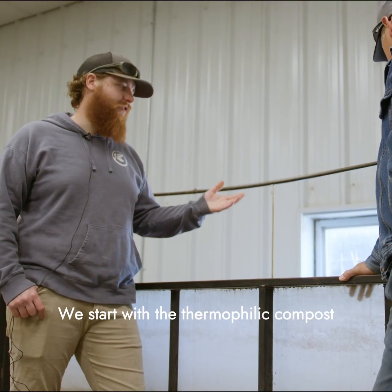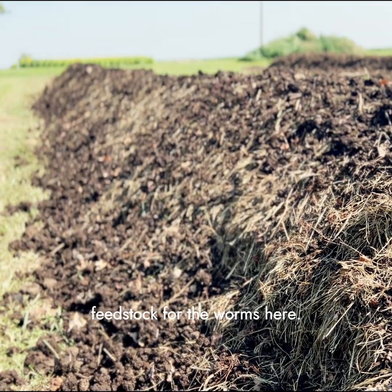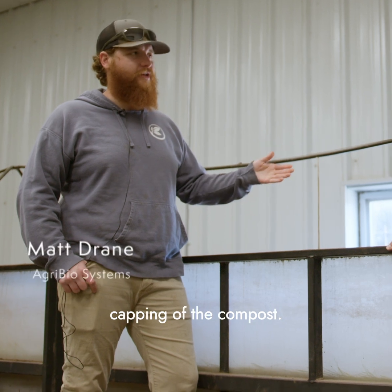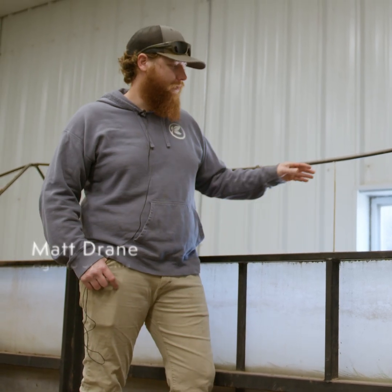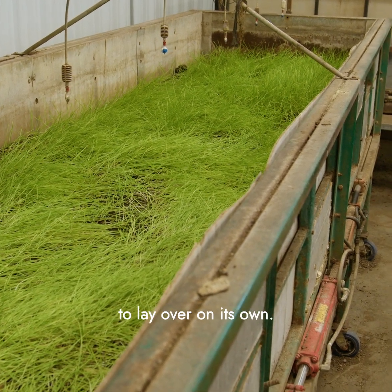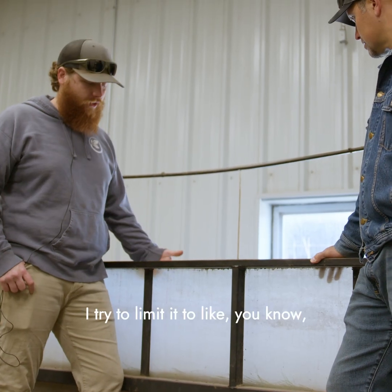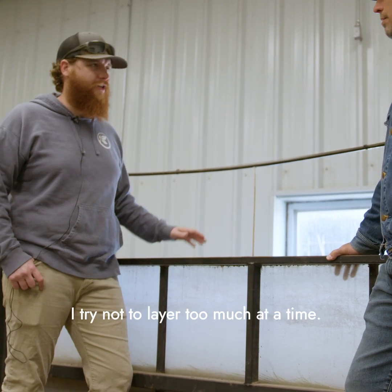We start with the thermophilic compost that we make down the road — that's the main feedstock for the worms. We do a cover crop in between the capping of the compost. We'll bring the compost from over there, let the cover crop grow in here about a foot or so tall. About the time it starts to lay over on its own, we'll bring in the thermophilic compost — I try to limit it to about a four to six inch layer at a time.